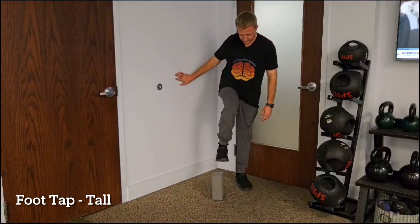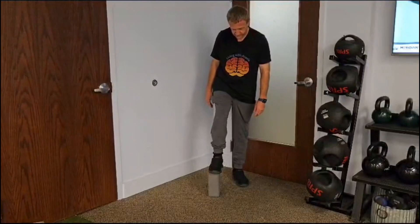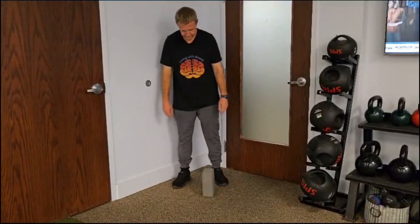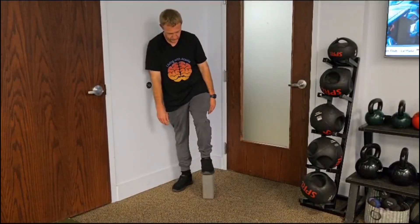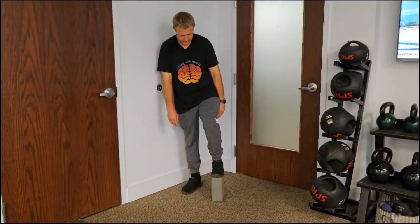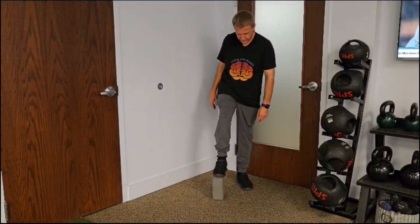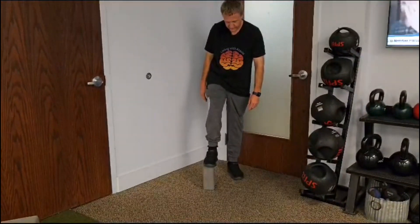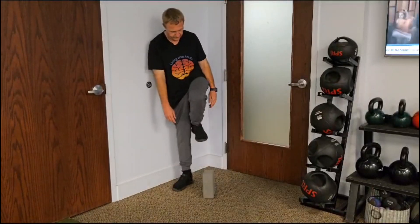Try and push yourself weekly and increase the seconds and number of times. Just like the previous yoga block balance exercise, this next version of the foot tap is a little more difficult because you will put the yoga block on its side but on the taller side, as demonstrated. Be in a corner with walls around you especially with this version because of the increased difficulty. Do your best to stay steady and keep that yoga block from moving. Hold each foot tap for 10 seconds and try each side 10 times.